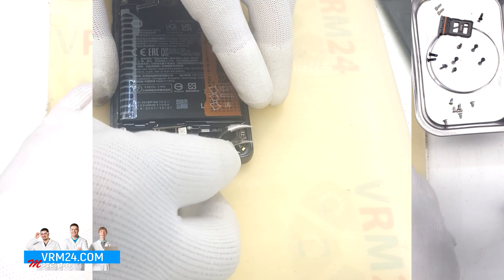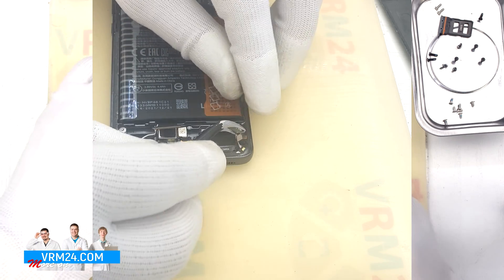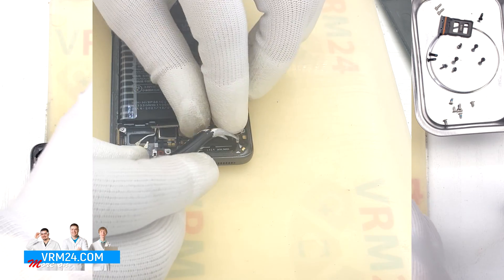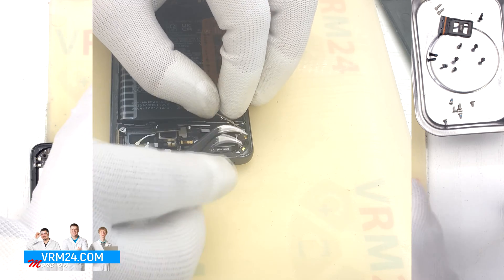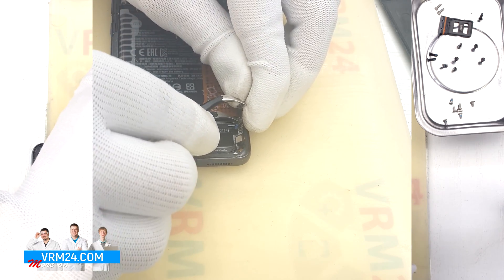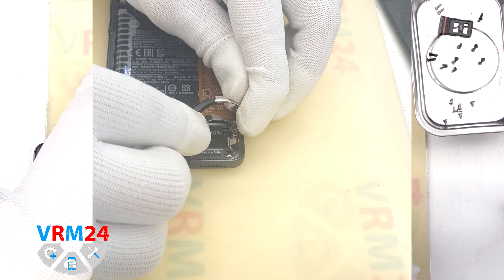We detach the connector, lift up and flip the board over. On the back side we have a coaxial cable connector that we need to disconnect, and we release the cable itself to fully detach the board.